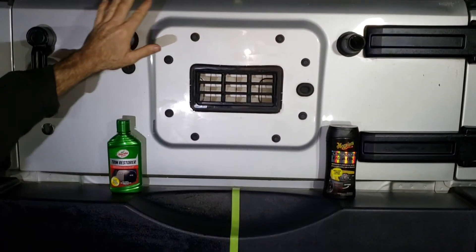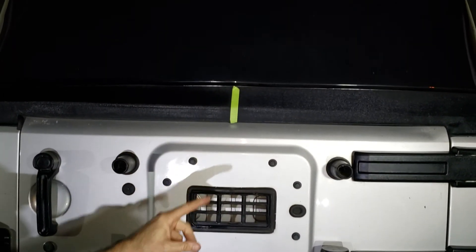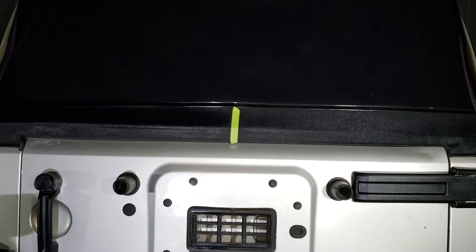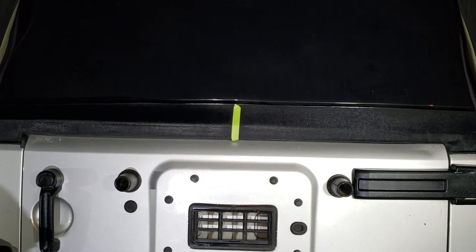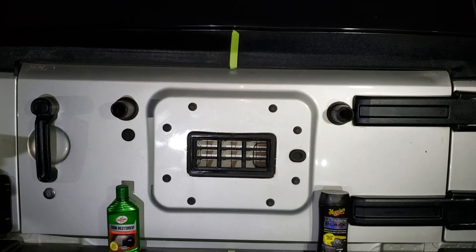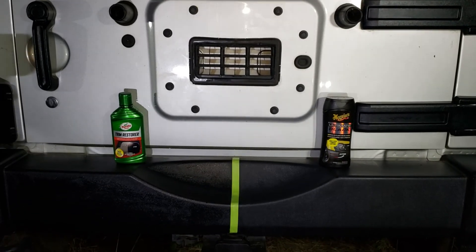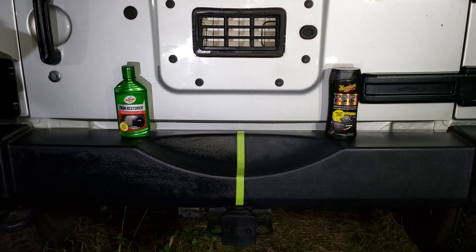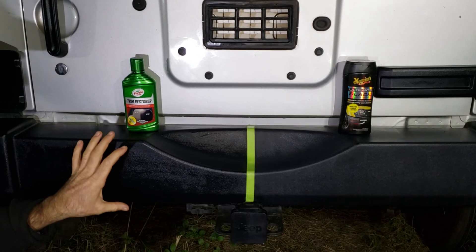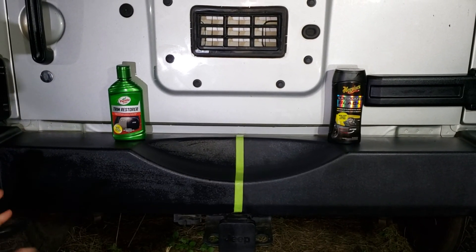We also did the soft top up here on the vinyl — half is the Turtle Wax Trim Restore and the other half is the Meguiar's Ultimate Black. We'll be back tomorrow with part two to show you what it looks like during the day. I wanted to get this done tonight so we can see what it looks like after a heavy dew and whether it can survive that. Both products did great on the front bumper individually.